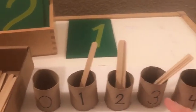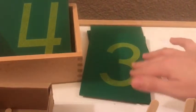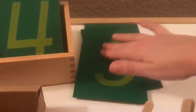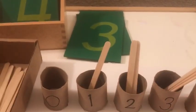She counts one, two. And then she can take the third sandpaper letter, take it out, count to say three, three, three. And then she can count one, two, three sticks.